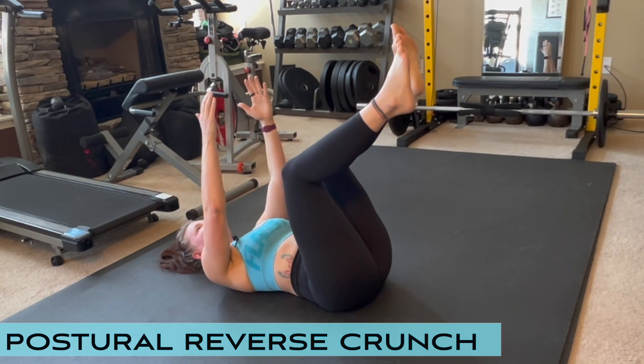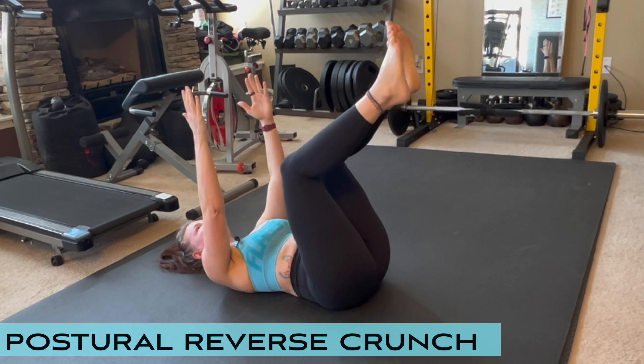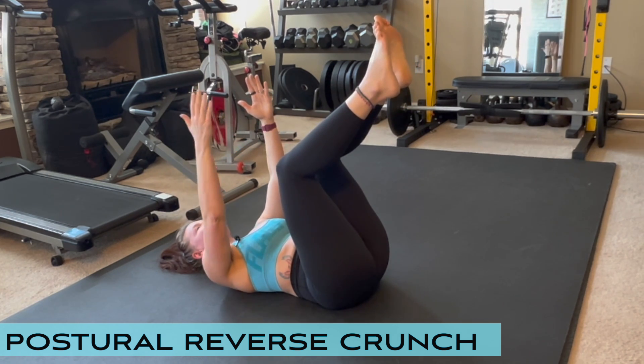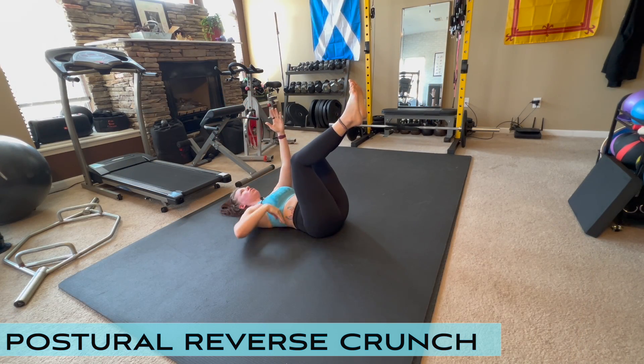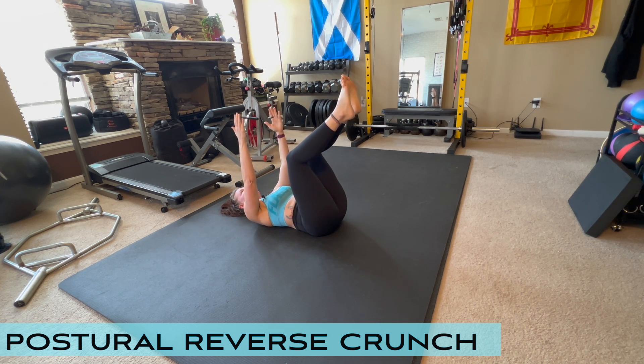It's a very small movement — you can hardly see my tailbone lifting. I'm pressing my lumbar spine down into the floor as hard as I can, and then releasing. This is just about flattening your lumbar spine out, lifting your tailbone up, and hold.